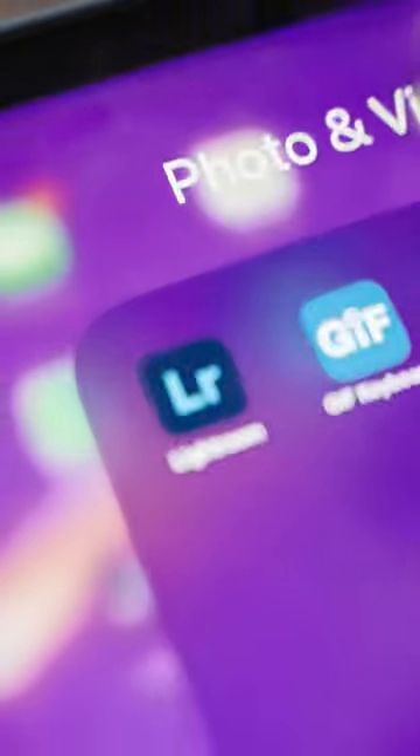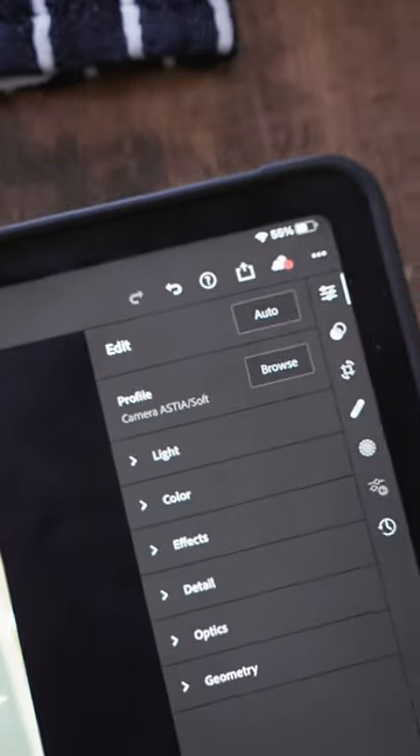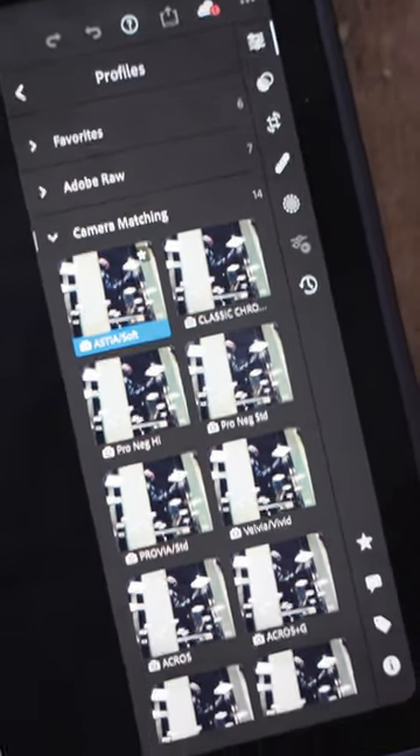All of these different simulations are actually stored in the metadata of your raw file. So if you open it up in Lightroom, you can go through and check each one to see if it fits the image you've created.